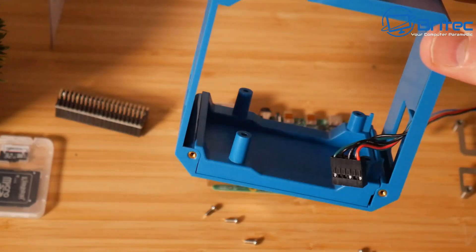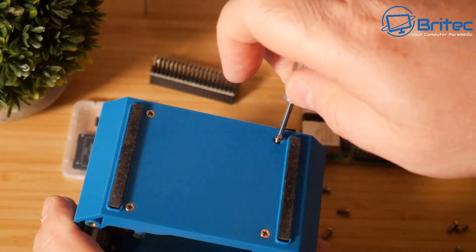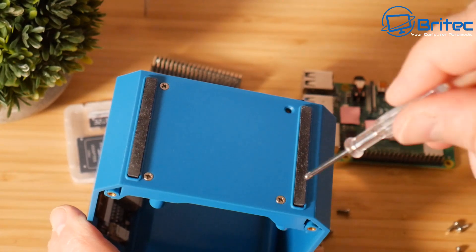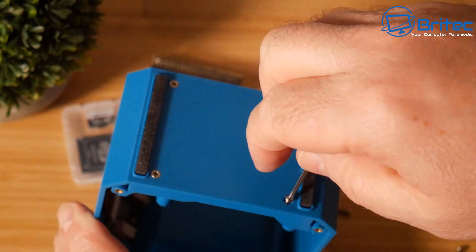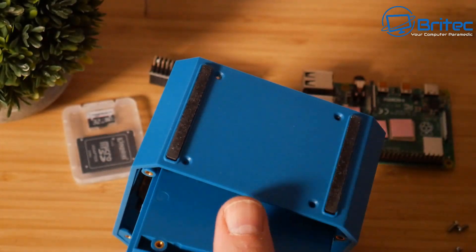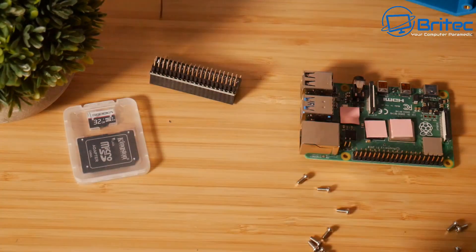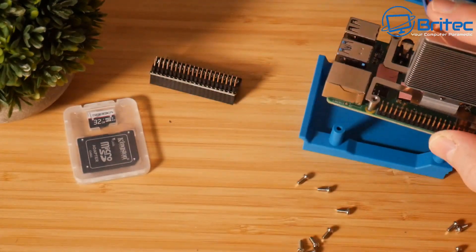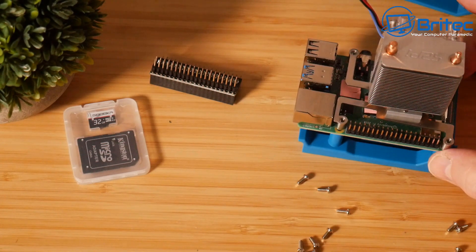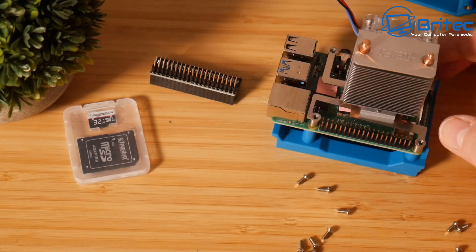Now we're going to take a look at getting the cooler mounted to the board and also mounting it inside the actual case. Let me go ahead and remove these four screws — this holds the little plastic bottom part into the actual case, which makes mounting things a lot easier. The previous generation never did this and it was a bit of a faff to get in, but this one is a lot easier. Once we remove those four screws we can pull out this little plastic bit. We can now mount the Raspberry Pi 4 and also mount the cooler on here. Just rest the cooler on top and rest it on top of the bottom plastic part — make sure you get this around the right way.